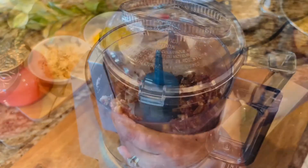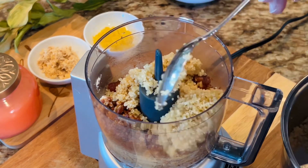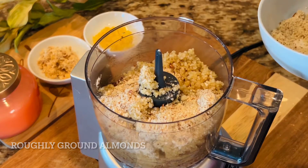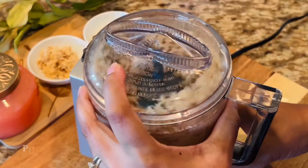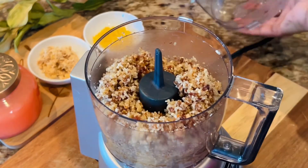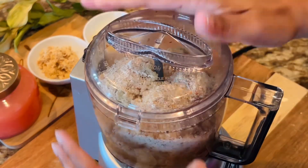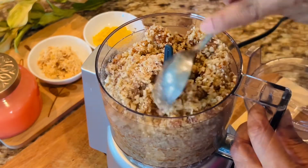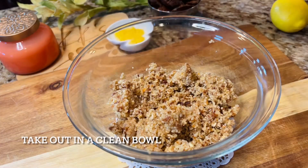Next, in my grinder I'm adding the dates — make sure you have pitted and slightly chopped them. Then go ahead and add the cooled quinoa; make sure the quinoa is completely cooled down. Add the almonds too — they have to be dry. Pulse in small bursts, then add the rest of the quinoa and almond, and pulse again. You'll see it slowly start lumping together, and that's how we know it is mixed well. Remove it into a bowl.